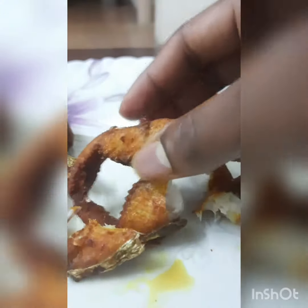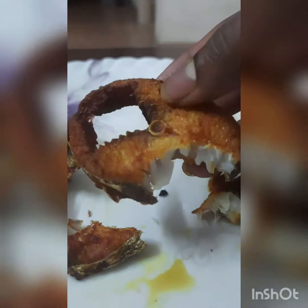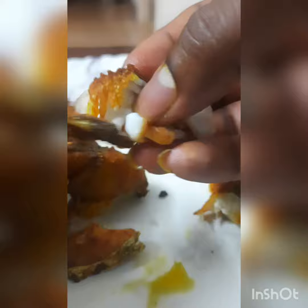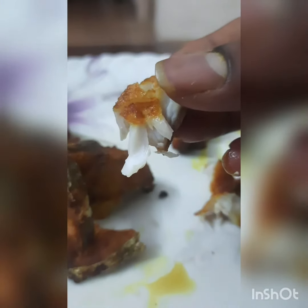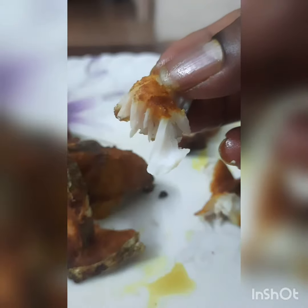You can put it in the fridge. It's not a good taste. It's soft. It's a good taste. It looks very smoky. It's a good taste.